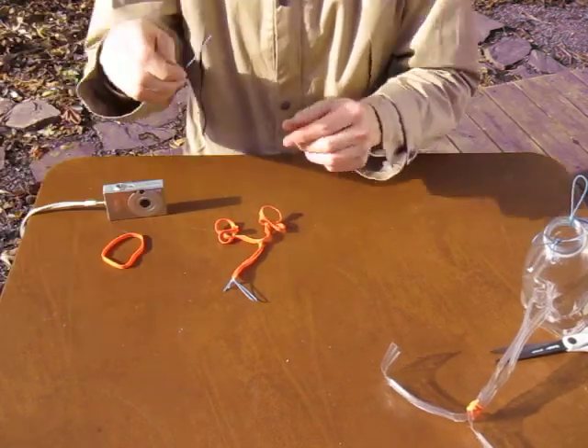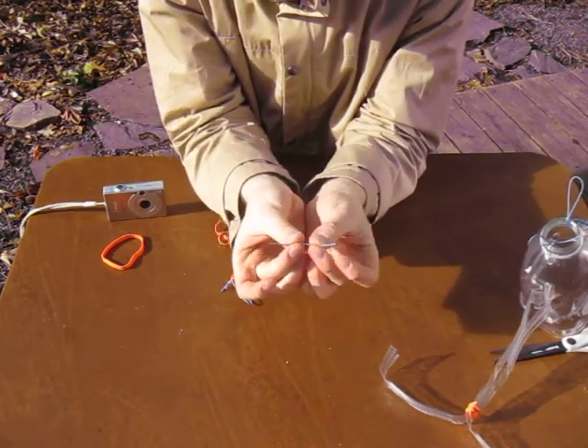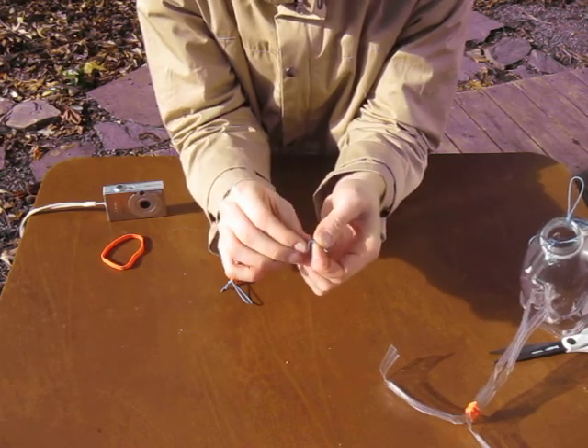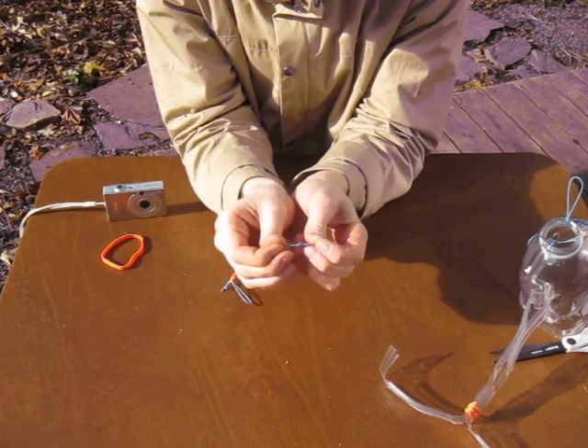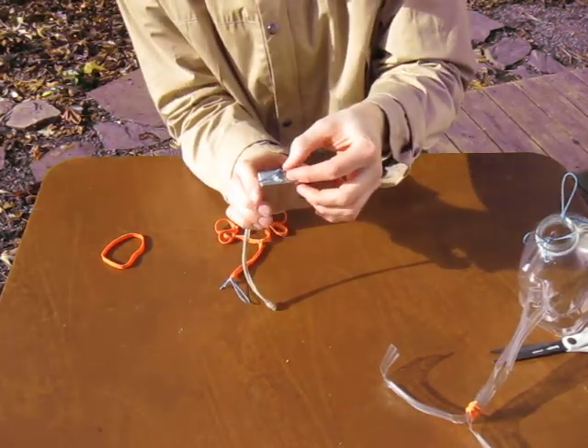We're going to hold the shutter down with just another overhand knot. I'm going to tie this knot overhand onto a tiny little piece of string, about an inch and a half to two inches long. Pull the knot tight. This knot is going to rest right over the shutter.